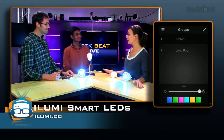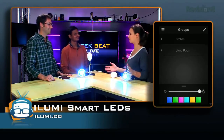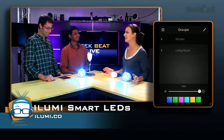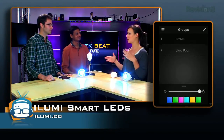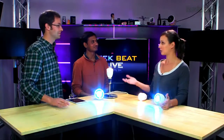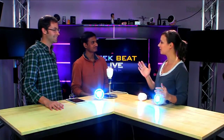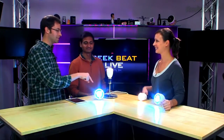You guys have done a fantastic job with the interface itself — it looks easy to use. As I'm thinking about setting moods around the house, another thing that piqued my interest from your Kickstarter video is that the bulb is smart enough to follow you out of the house — it'll turn off as you walk out.